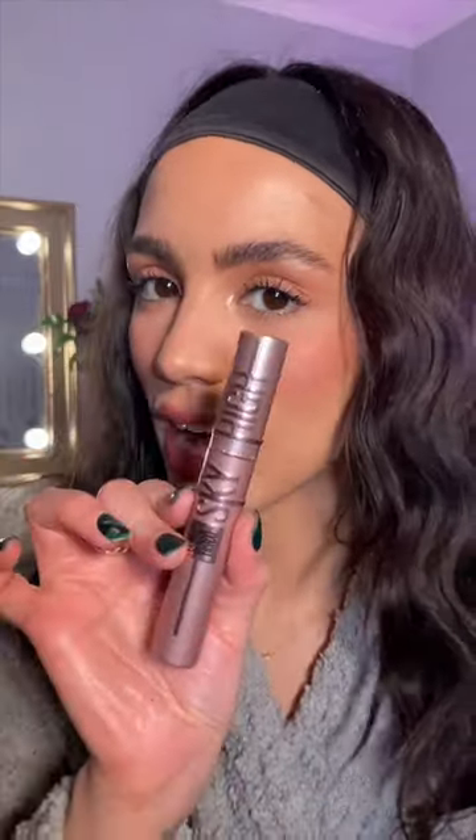So that's how the primer is looking so far. I'm going to go over top of it with my Sky High mascara. I'm not sure if you're supposed to wait for the lash primer to dry, because so far it's just making all my lashes stick together. I'm going to wait a couple minutes before applying it to this eye — I also don't have patience, so I might just grab my blow dryer.